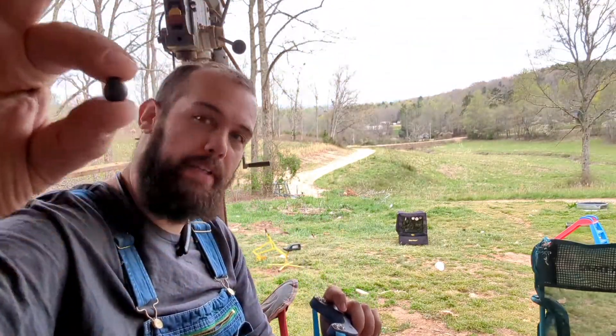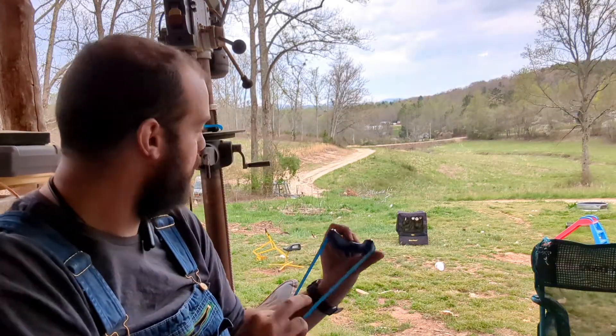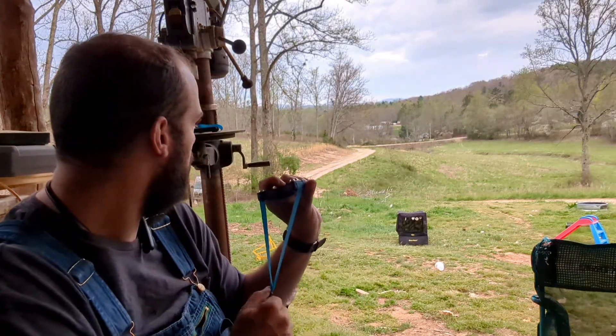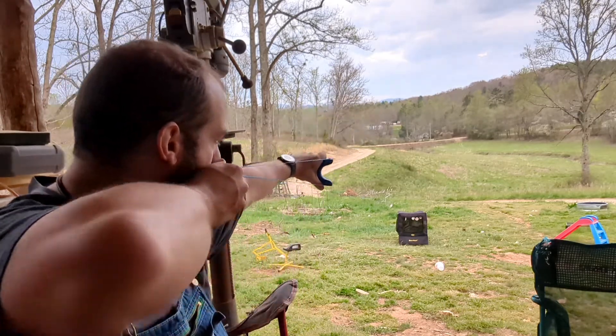Look at that piece of clay ammo — looks like an egg. We'll shoot it, it's about Easter, we'll shoot it. Ain't no telling how it's going to fly. I'll probably fly like a bean.